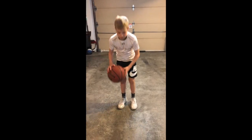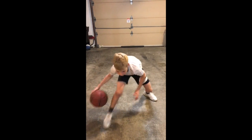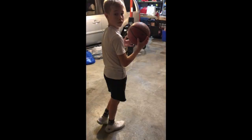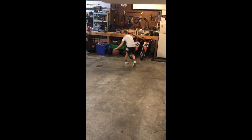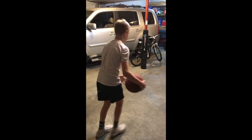Pound between your legs. Pound, down and back. Go!